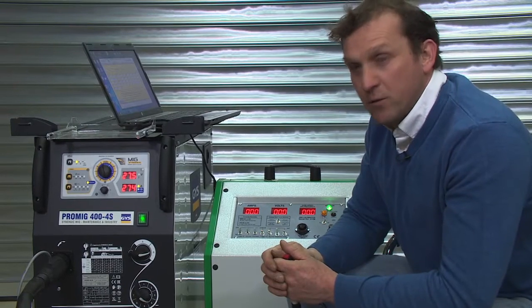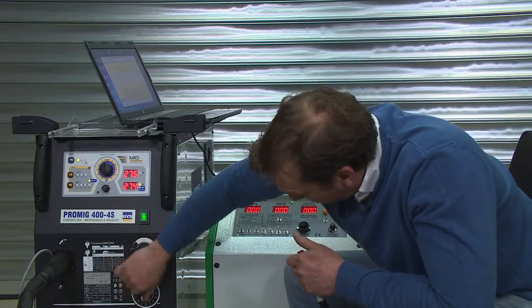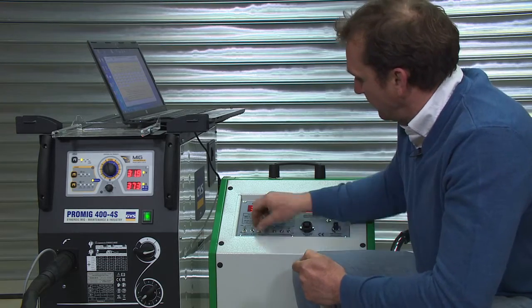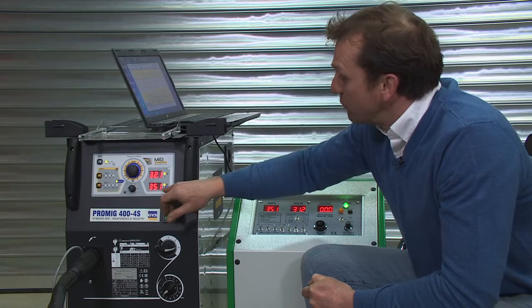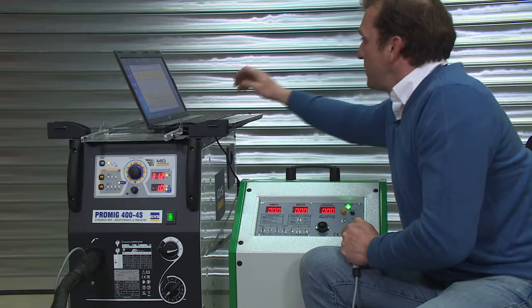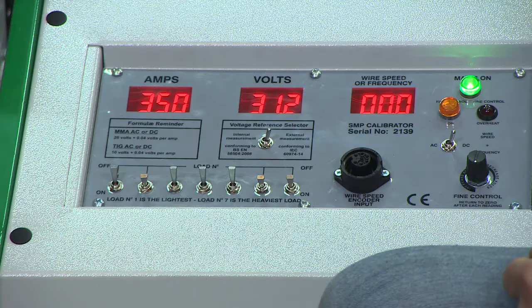Now for the final reading: 350 amps, 31.5 volts. Then the calibrator reading: 350 amps, 31.5 volts.